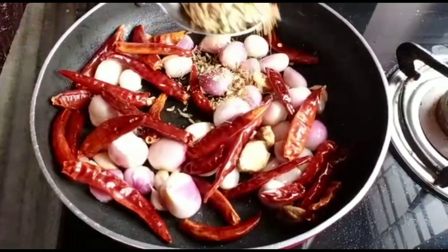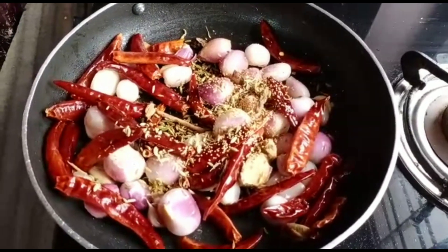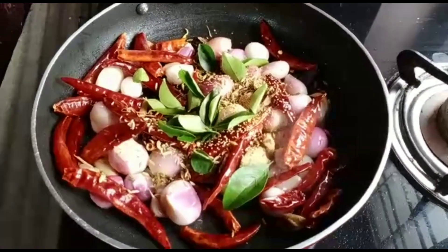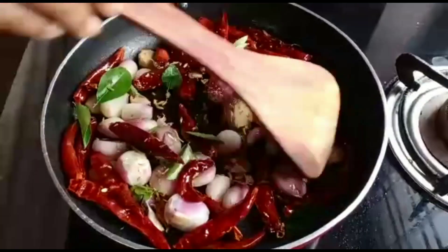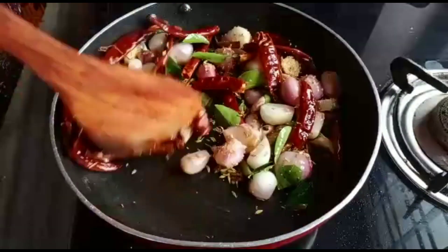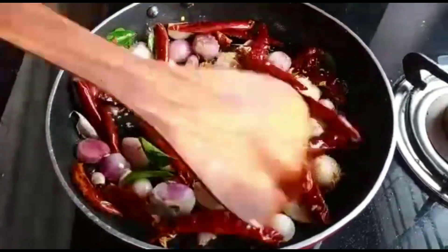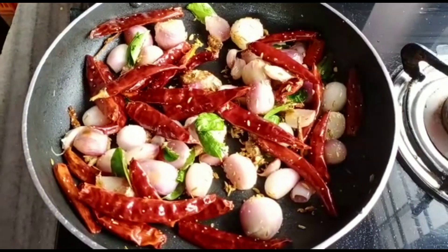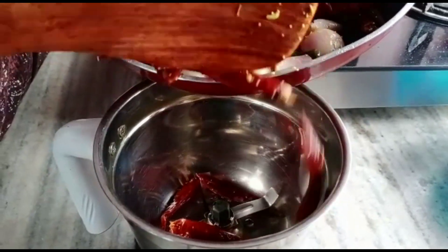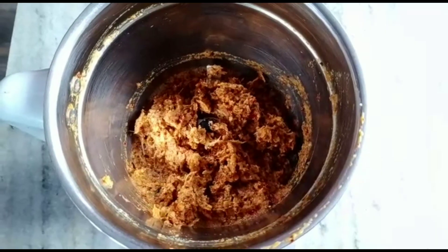We will mix it in. Now we will make a tablespoon of the pepper. Now I will mix it in a little bit. Then mix it in — this is a vegetable flavour of the sauce. It's good to taste the sauce.